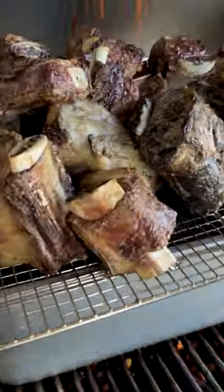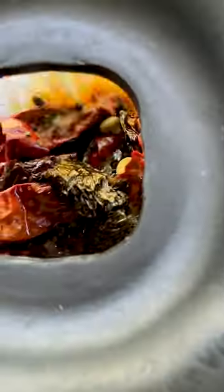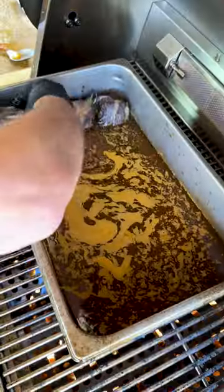Now we're gonna slow roast our short ribs over top of our broth. Then we're gonna fish out all of our chilies and our garlic, blend them up, and finish cooking our short ribs in our broth.